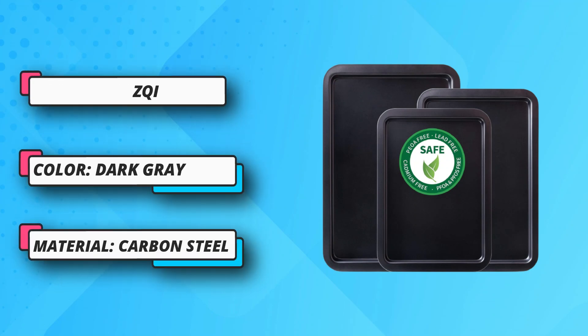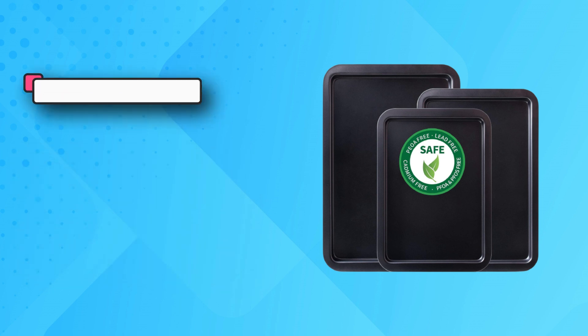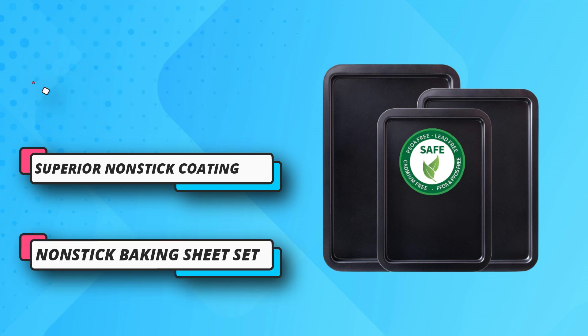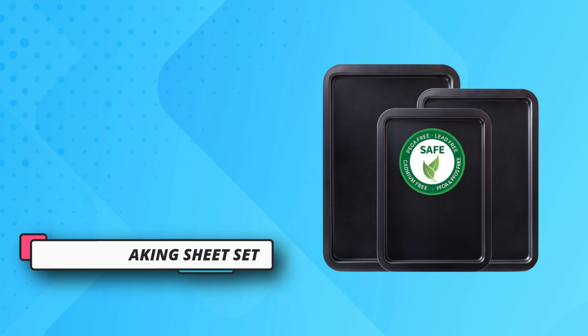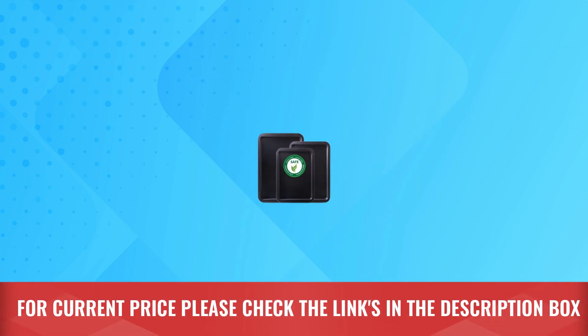Suitable for sweet or savory baking, from cookies to dinners. Smooth edges — these non-stick cookie sheet pans feature smooth rolled rim edges and moderate edge width to better protect your hands while being easy to put in the oven, without worrying about scratching your fingers. For current price, please check the links in the description box.